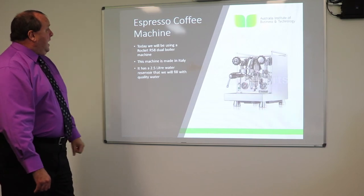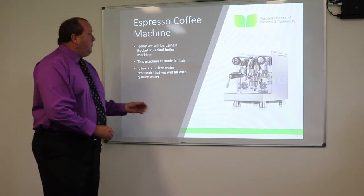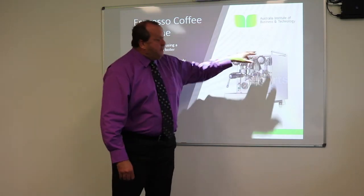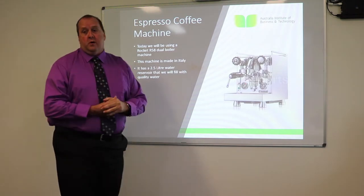Today it's actually an R58 dual boiler and it's made in Italy. It has a two and a half litre water capacity at the back. You guys will be practising that in the classroom tomorrow as well.